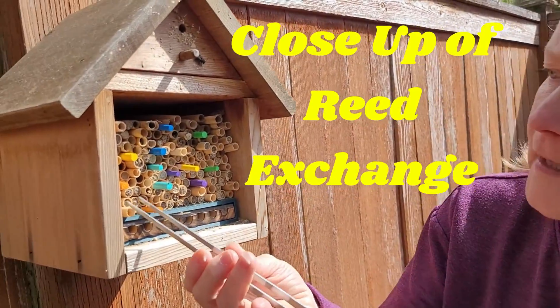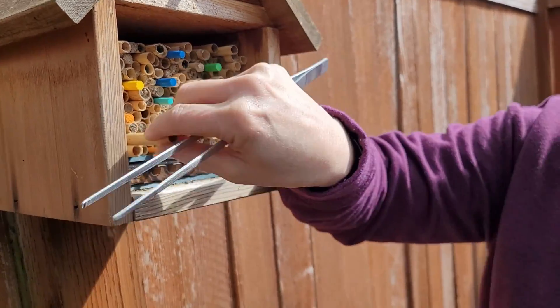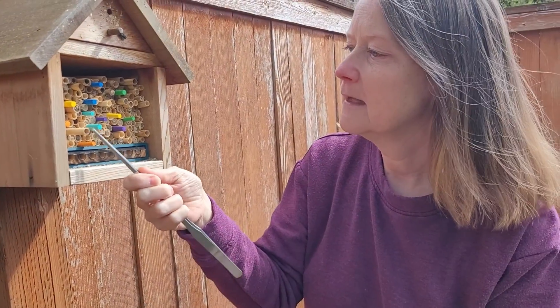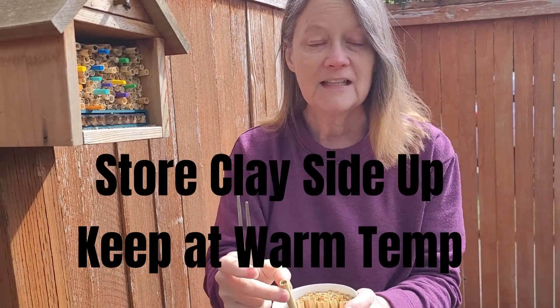I'm going to start at the bottom and slowly take one out and then I'm going to try to replace it with one just like that, and I'm going to do it one at a time. Then I'm going to put them in the cup with the clay side up.